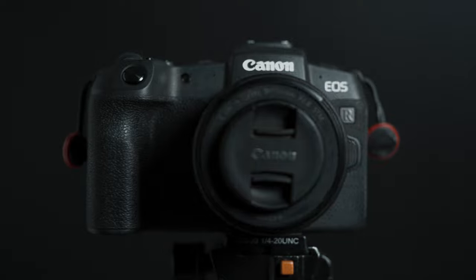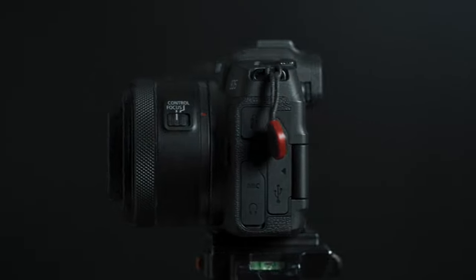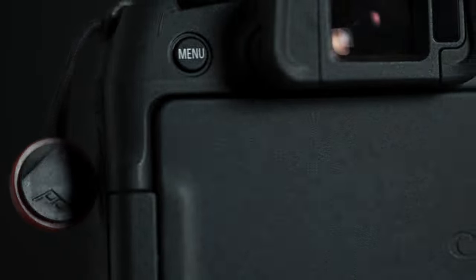As we know from all the videos raving about RF glass, getting into the new world of Canon isn't cheap when going the full-frame route. And with the R7 and R10 out, it isn't even cheap getting into the APS-C RF line, but if you do want to go with the APS-C line of Canon, you'd have to go with the M line of Canon's mirrorless cameras.